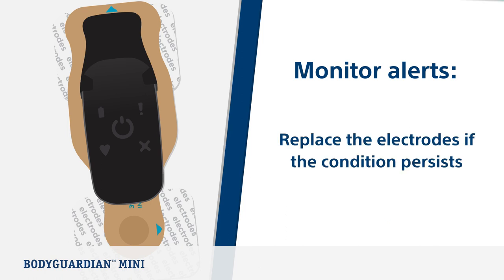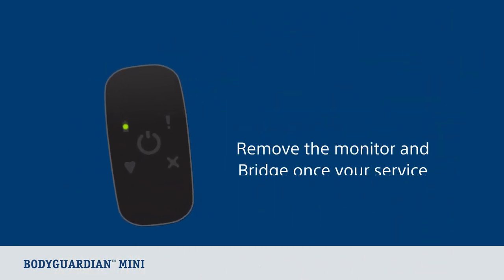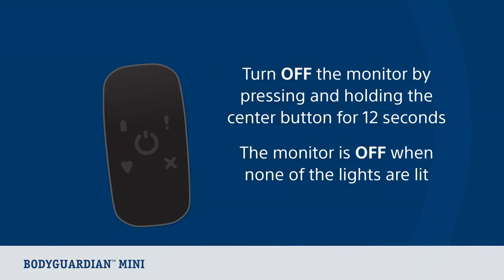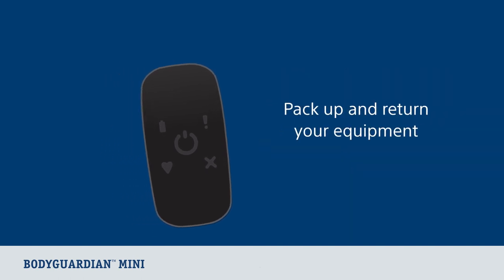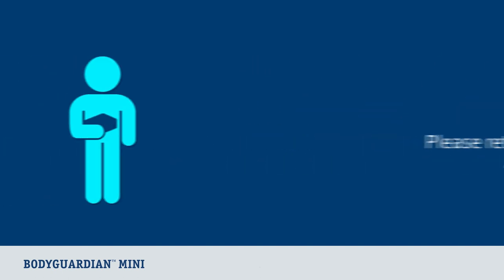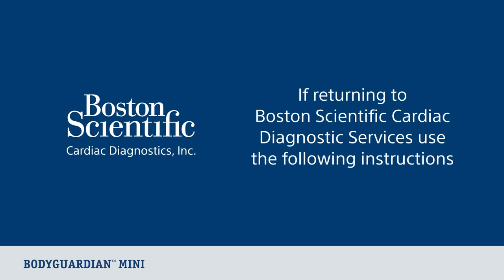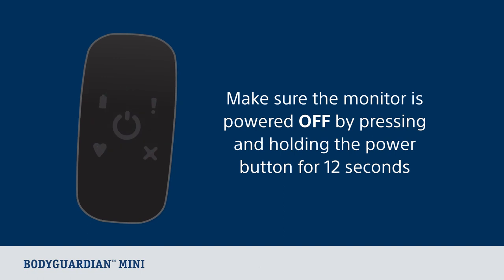Now let's look at what to do when the study concludes. Remove the BodyGuardian Mini Monitor and Bridge as soon as your physician or qualified healthcare professional ends your service. You will need to turn off the monitor by pressing and holding the center button for 12 seconds. You will know the monitor is off when none of the lights are lit. Now you can pack up and return your equipment. Make sure the monitor is powered off by pressing and holding the center button for 12 seconds.